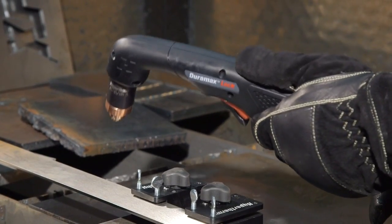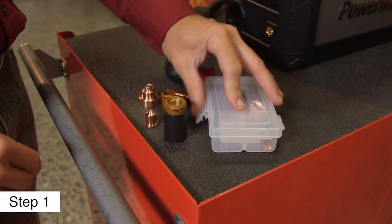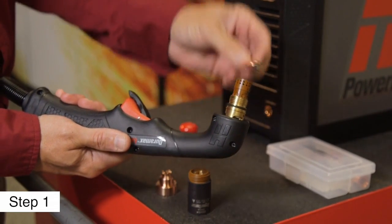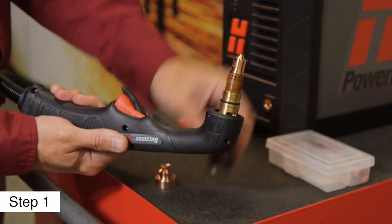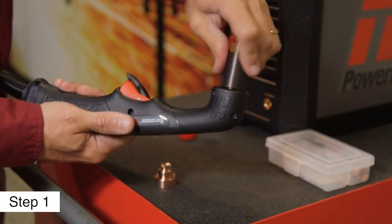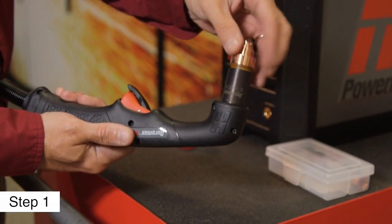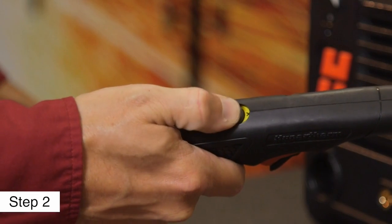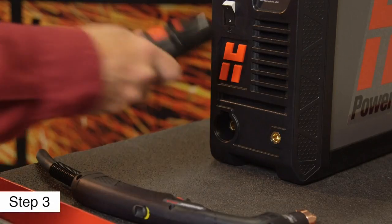Setting up the system for cutting with the Duramax Lock handheld torch can be done in six steps. First, install the consumables onto the torch, starting by inserting the swirl ring, then the electrode, followed by the nozzle. Screw the retaining cap on until finger-tight, then add the drag shield. Second, slide the torch disable switch forward to the green position. Third, attach the torch to the power supply.